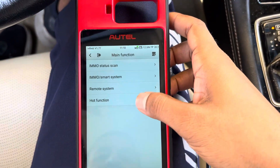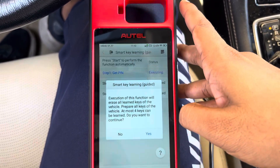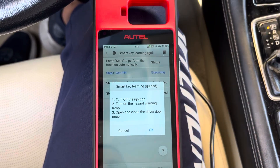So we're going to use the hot function: Smart Key Learning. Start. There is up to 4 keys you can program. OK.